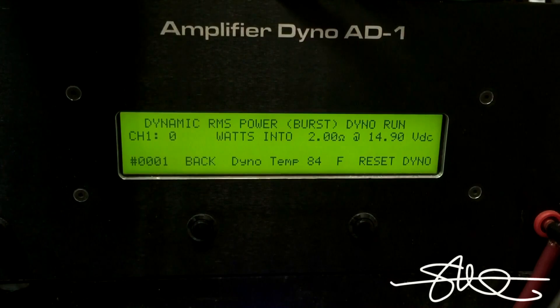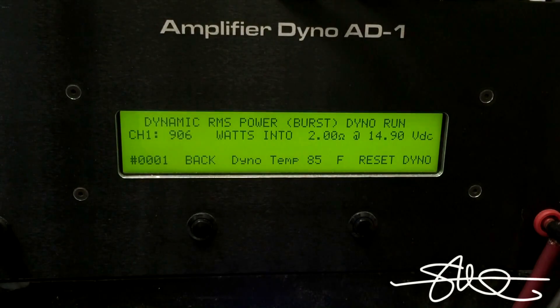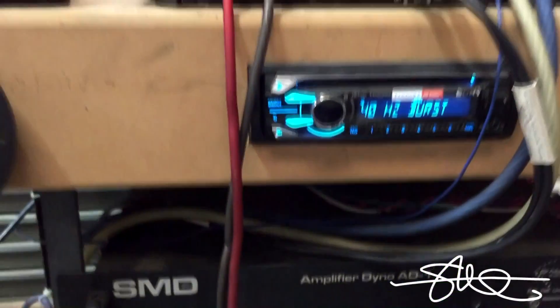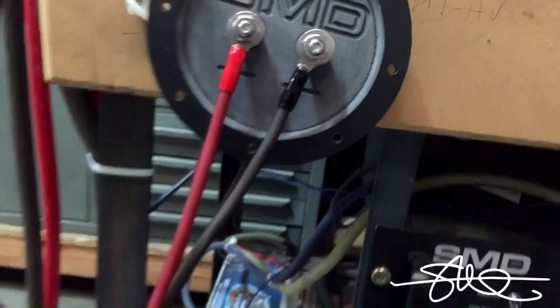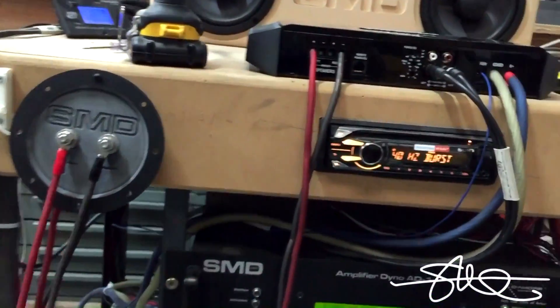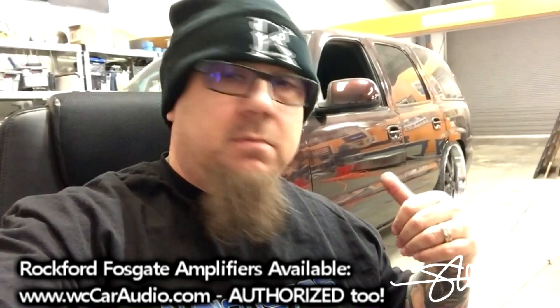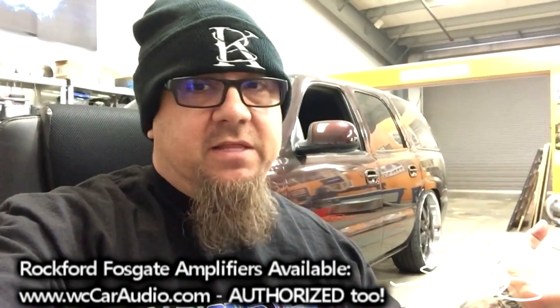And one more. Fair enough. Let's move over to the terminal — let's hook the terminal up and see what happens. We don't get good numbers from a 600 watt amp. Let's put a terminal in the mix with stainless steel hardware and see if it makes any difference in the amount of power that's able to be passed through it. I don't think it will.